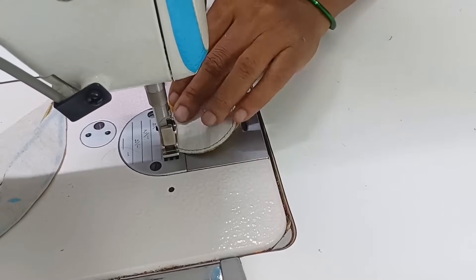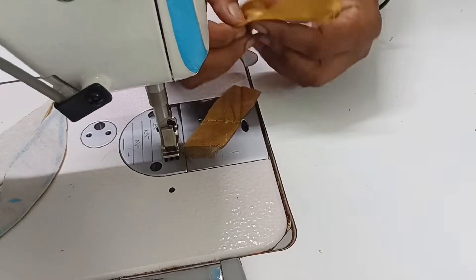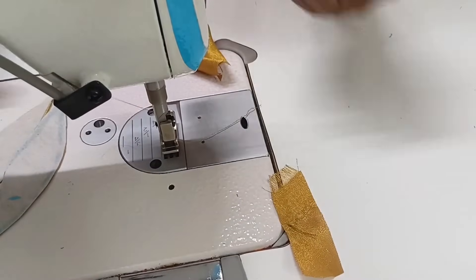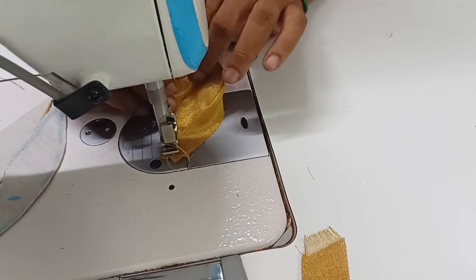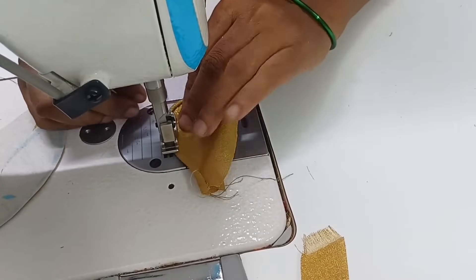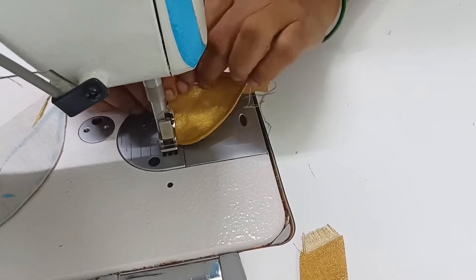Now let's cut the edge. I will cut it in the middle of the edge. I will put the same gold in green color in the middle of the edge.